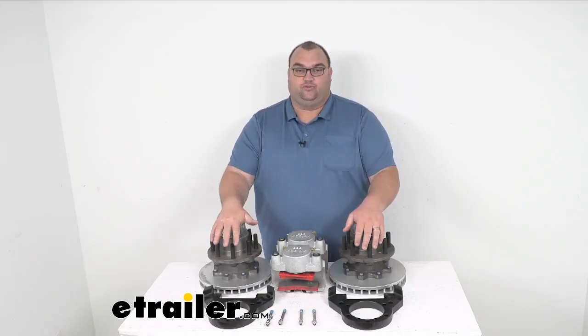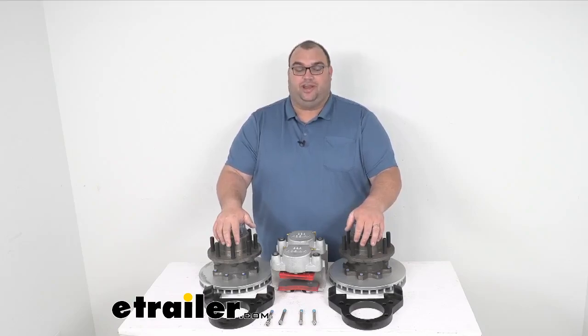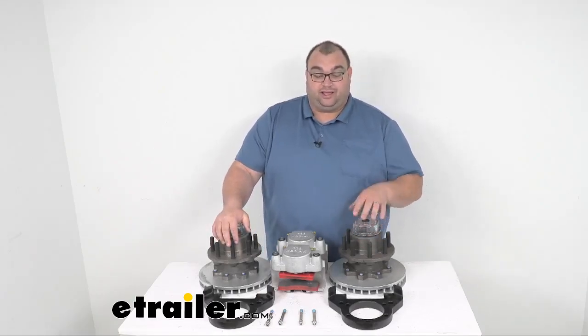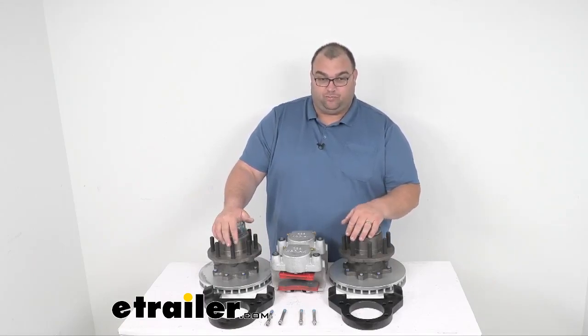This particular kit is rated at 10,000 pounds. It fits what's called a number 99 spindle, if you're looking that up. It has torsion or spring axle configurations that it can work for.